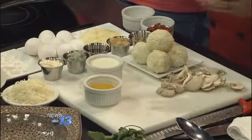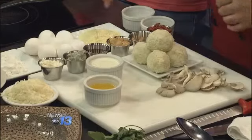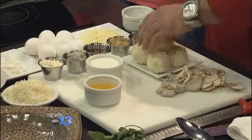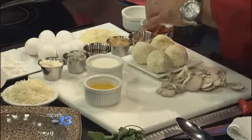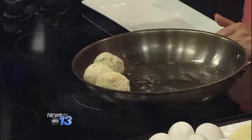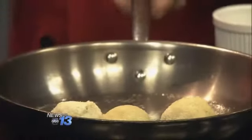Basically, it's a basic dredging and breading process where it's flour, eggs, and then we use a gluten-free flour mix — this is gluten-free potato flour. Inside there is risotto that's par-cooked, some mozzarella cheese, some herbs, salt and pepper.